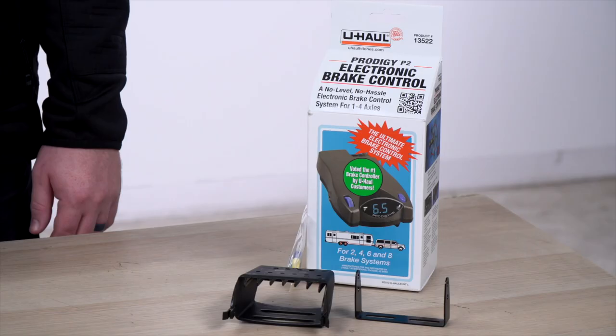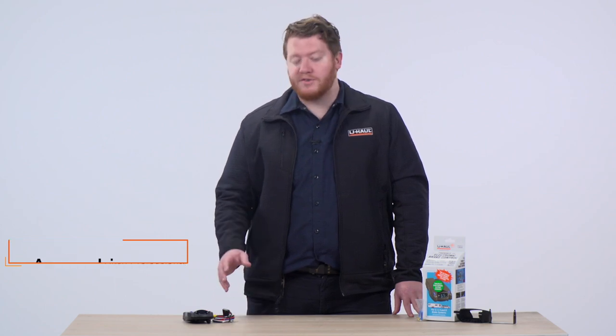Hey, what's up you guys? If you have brakes on your trailer, the only way to activate them is to have a brake controller on your vehicle. Today, we're going to review the Prodigy P2 Brake Controller. This is an electronic brake controller that will activate the brakes on up to four axles on your trailer. Let's go ahead and take a closer look.